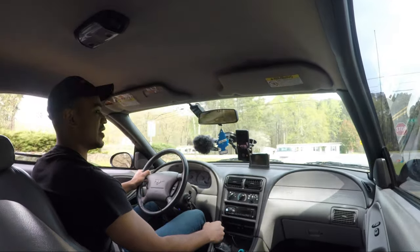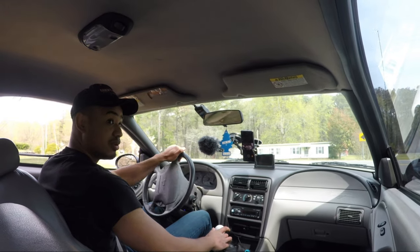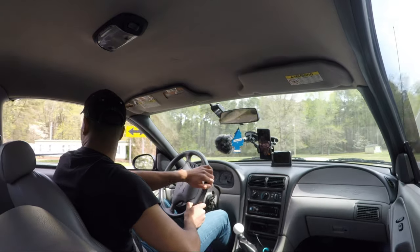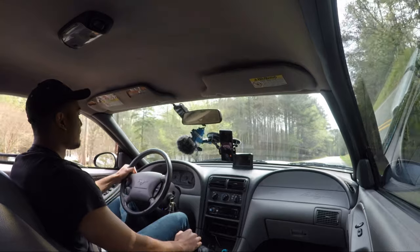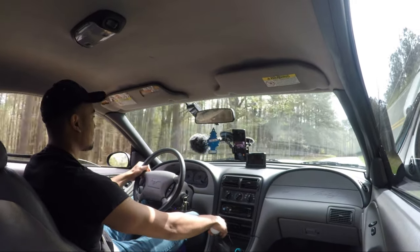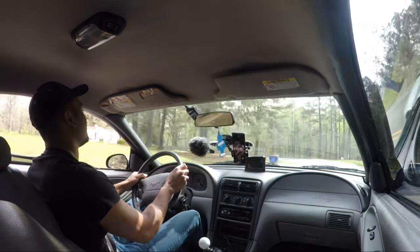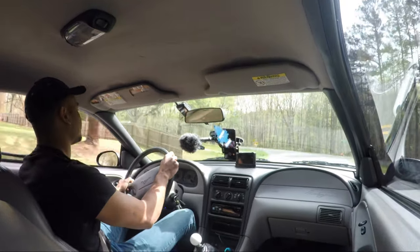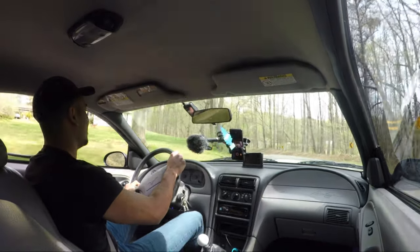This thing drives so much different than the three-valve — it's crazy. You sit up so much higher. The clutch is a lot lighter.